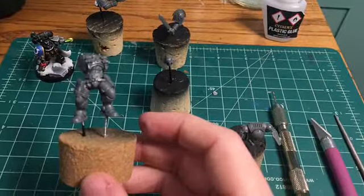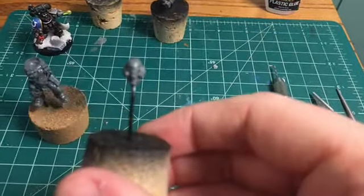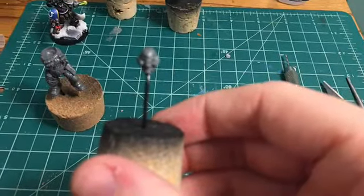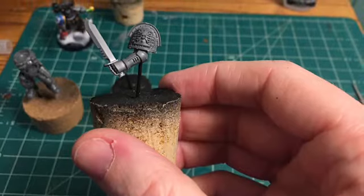We're going to go ahead and prime these up and start painting tomorrow. If you hobbied today and made a video, please link it in the comments below — I'd love to take a look. Until next time, or tomorrow when we paint this, have a good one.